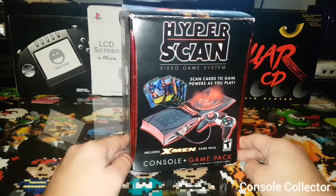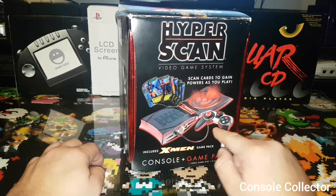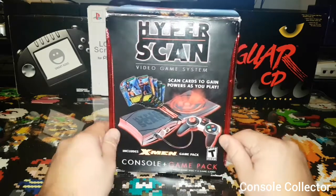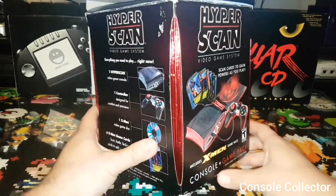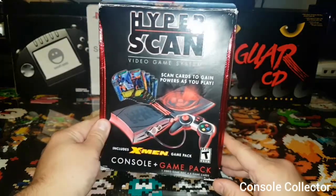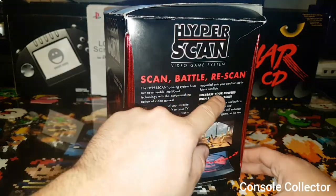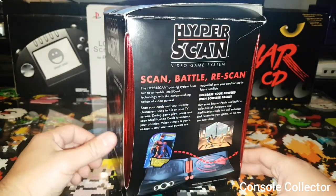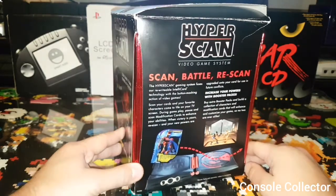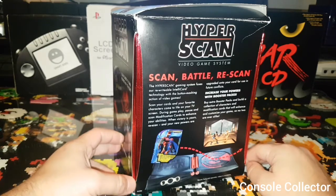Starting with the box, you can see some of the X-Men cards here, the system, the controller, and the X-Men game pack. The box itself is actually fairly nice — it's got this metallic red on the corners. On the side you can see 'Scan, Battle, and Rescan.' I know you have to constantly scan cards with this system. I've never actually played one myself, so I'm excited to unbox this and fire it up.